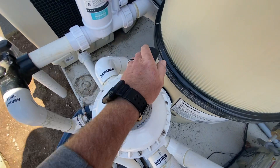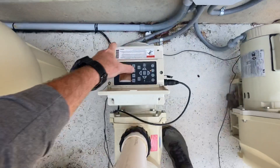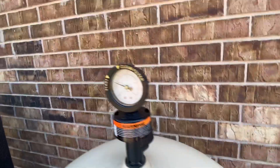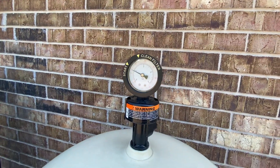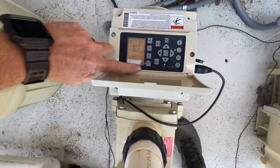I like to let it get to zero. Then a lot of times I like to put it in filter. Hit speed number three, which is our kind of everyday run speed. You can see the pressure came way down to where it's supposed to be.